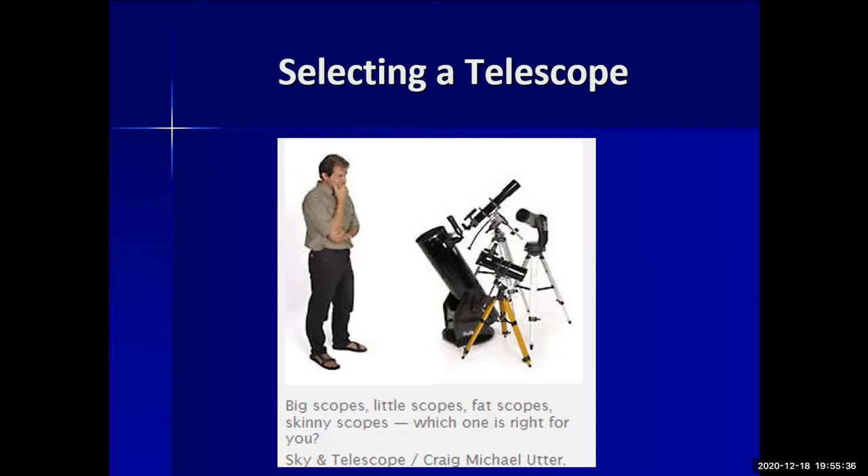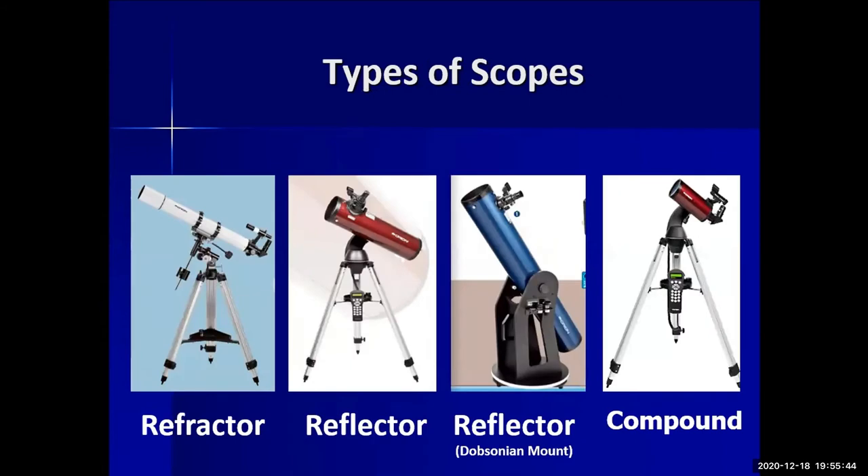There are resources on the club's website — wikis pointing to different types of telescopes. The first type is a refractor. I have a very tiny one here. The eyepiece is at one end and the opening at the other, and it has no mirrors. A refractor is good for planetary and lunar observing, is generally compact and rugged, and starter models are affordable — however, they become expensive at larger apertures.